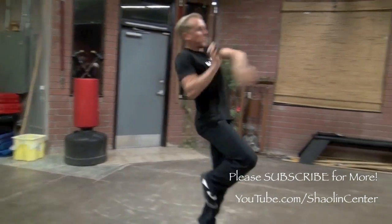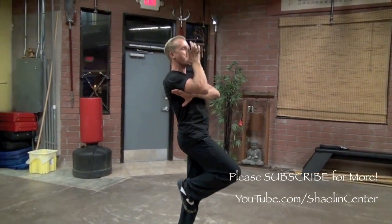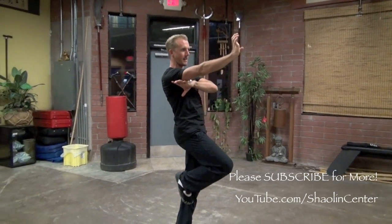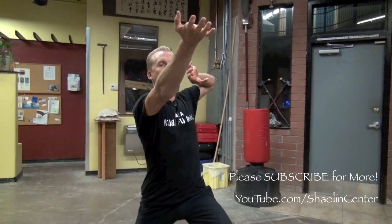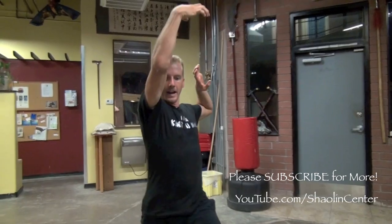Then breathe in and look to the left. Then cover, and Tiger Palm somebody right in the nose as you cover their defenses down. Then circle back to Cat Stance, block up. From here I want you to hit to their face left, chop to their head right, grab behind their hair, and like a Muay Thai knee, knee them up this way.